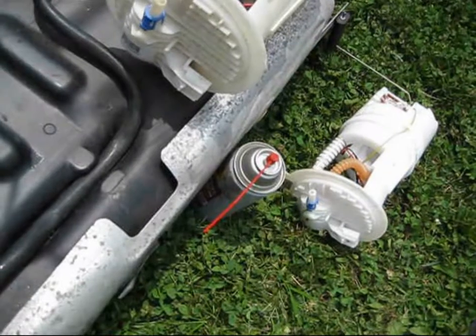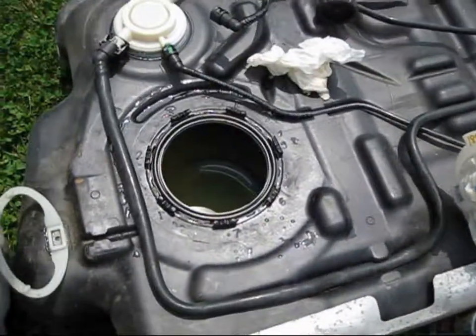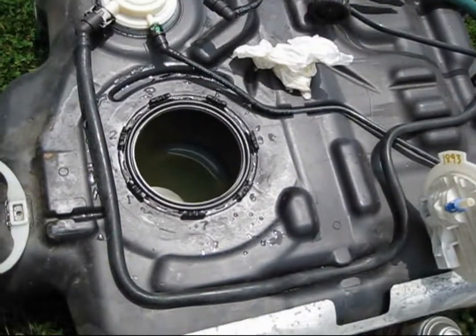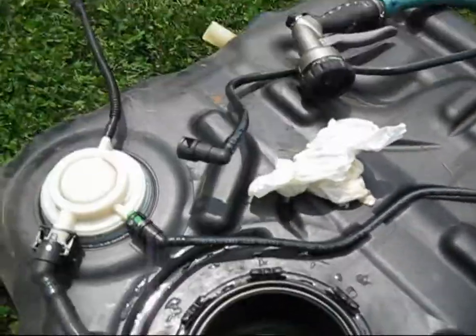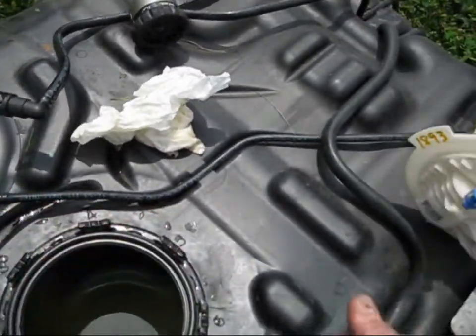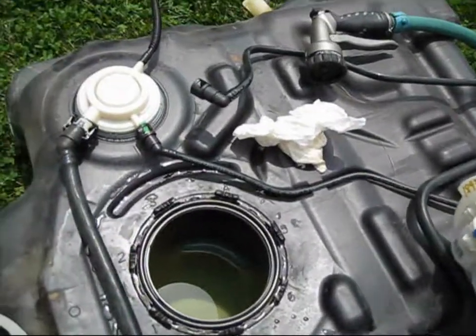If your van's still running and you need a fuel pump, go online and buy a good one. But after the tank is out, you should empty it and get any gasoline out of there. Then use soap and water — like laundry detergent — to clean and rinse it out real good, getting out any dirt or dead mice that might be in there.